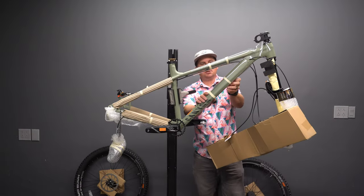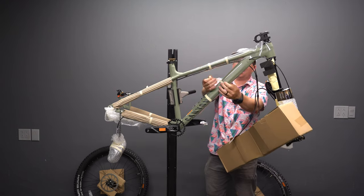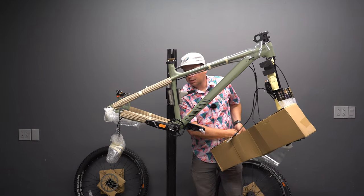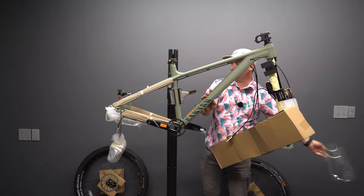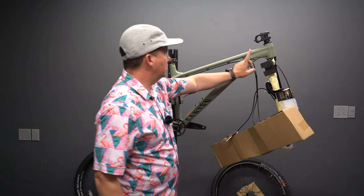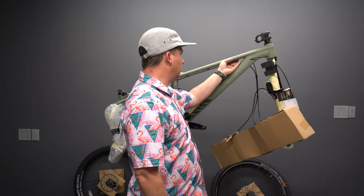This is the Canyon Stoic 4. It retails for $2,100 at the time of filming. I'm really digging the matte green paint — I like matte paint more than gloss. They're calling this their enduro hardtail. These bikes are really hard to find in stock because they're so popular at this price point. It has internal dropper routing and external brake routing — good job, Canyon.